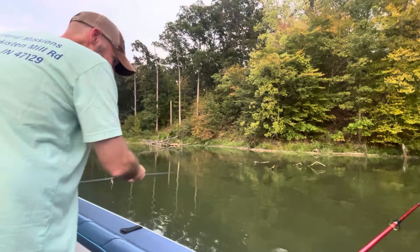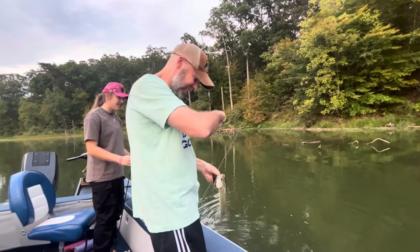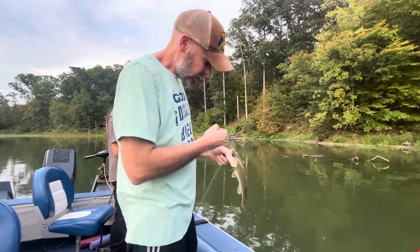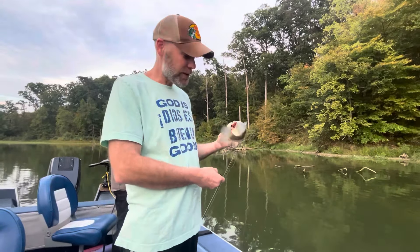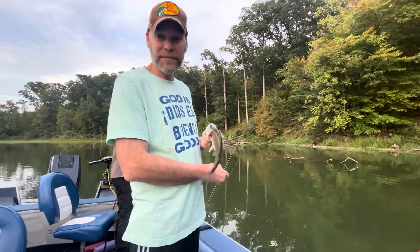We got him! Here we go — look at here, we got the fish on the homemade lure. But folks, I want to tell you something about this fish. When this fish went after this lure, he thought it was something pretty good, but once he got the hook, he found out it wasn't so fun.